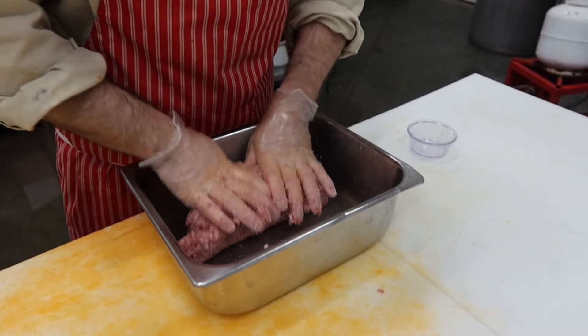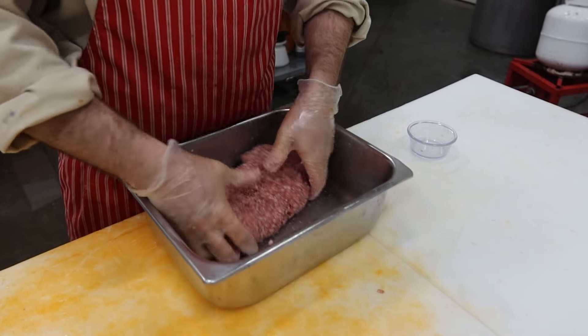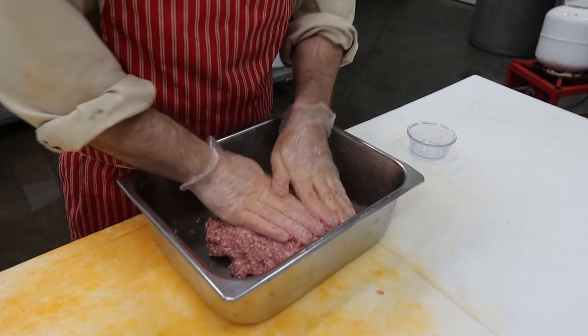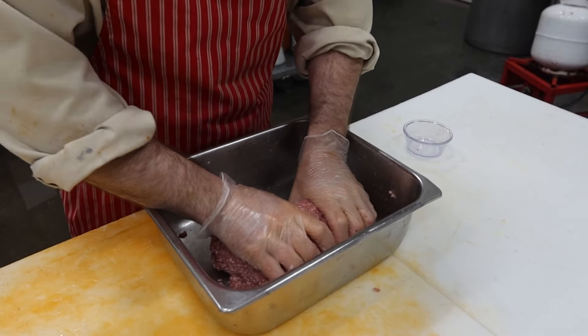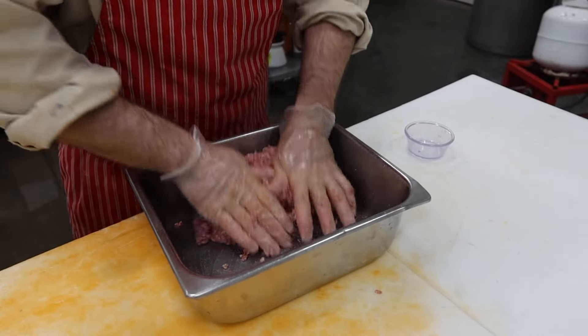We'll get it tightly packed into a beef middle which I've been soaking in water for the last little bit. I popped a little bit of vinegar in the water to take that kind of harsh intestine smell out of it — a little trick I learned.